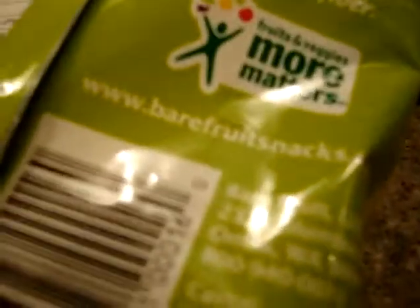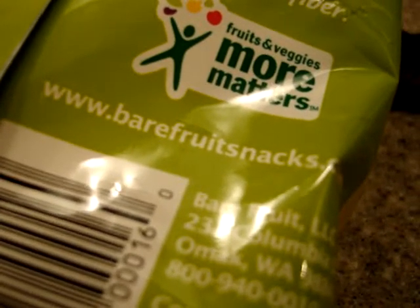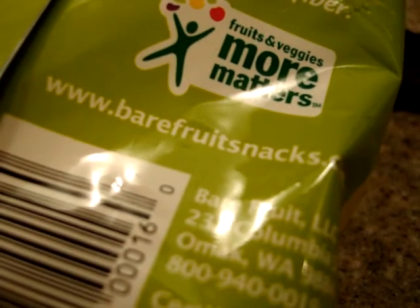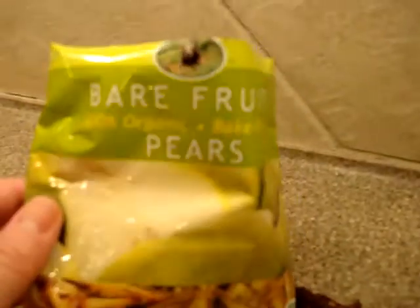If you want to learn more about Bare Fruit snacks, you can visit their website at barefruitsnacks.com. A link to their website will be in the description of this video, as well as a link to all of our product reviews on antioxidant fruits. I'll also include a link to where you can buy these online if you're interested in trying them out.